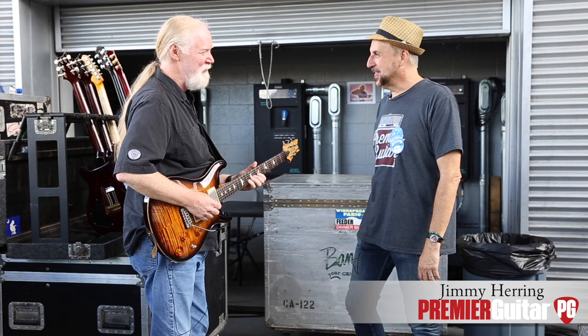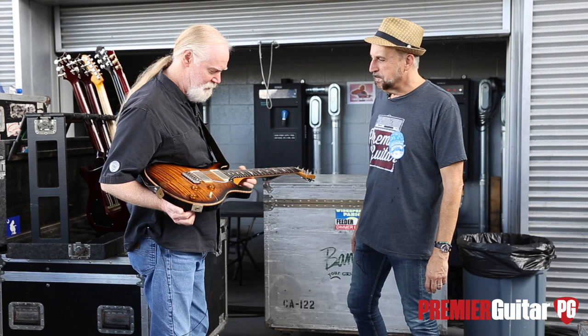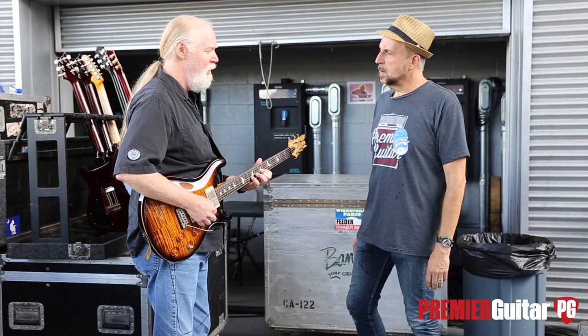It's good to see you. I'm very happy to be here with you. Thank you so much. You know the drill — you've seen some rig rundowns, so we're just gonna jump in. Tell us about this beautiful PRS you have in your hands here. Well, this is a guitar that I've had probably around 20 years, maybe longer.